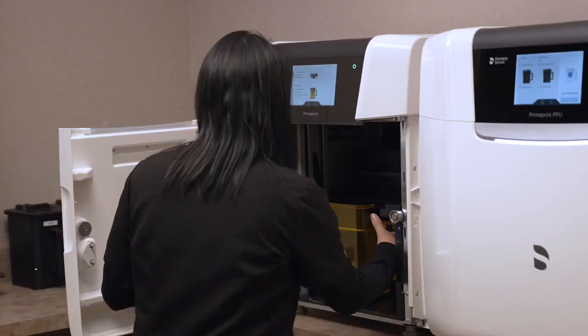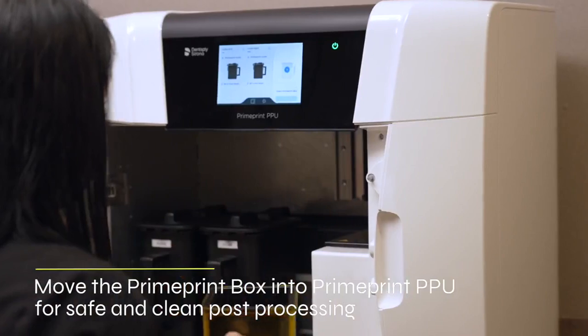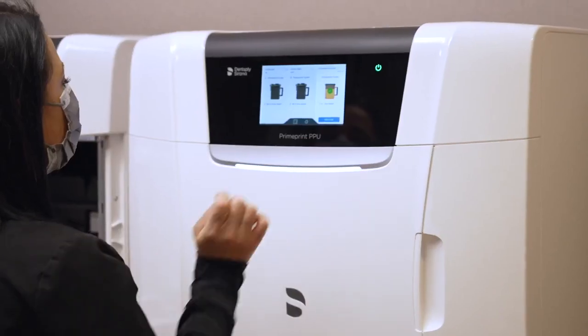Now that the printing is complete, she can transfer the PrimePrint box from the PrimePrint into the post-processing unit for final washing and curing. The greatest thing about this entire process is there's no drippy alcohol — there's no resin. It's completely and totally dry.